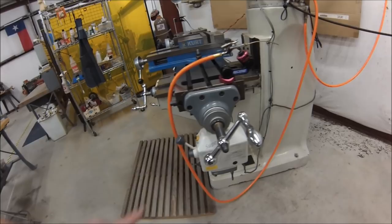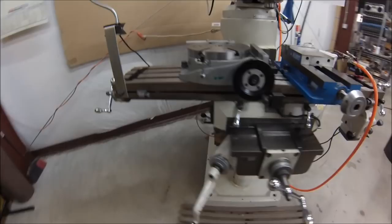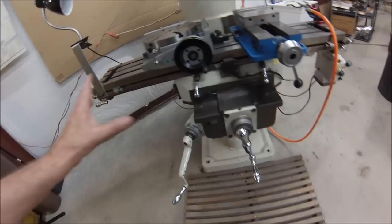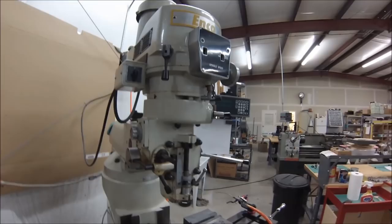Before we go further into this video, let's make some general assumptions about the people viewing it. You walk up to a machine like this, you know it's a Bridgeport. The shiny chrome knobs on the table — the ones on either end move it left and right, that's your X-axis. The one on the front is your Y-axis, moves it in and out. This is for the knee — you crank that and the whole mechanism goes up and down. We'll cover the controls on top and I'll show you some attachments I've built and some features you may not be aware of.